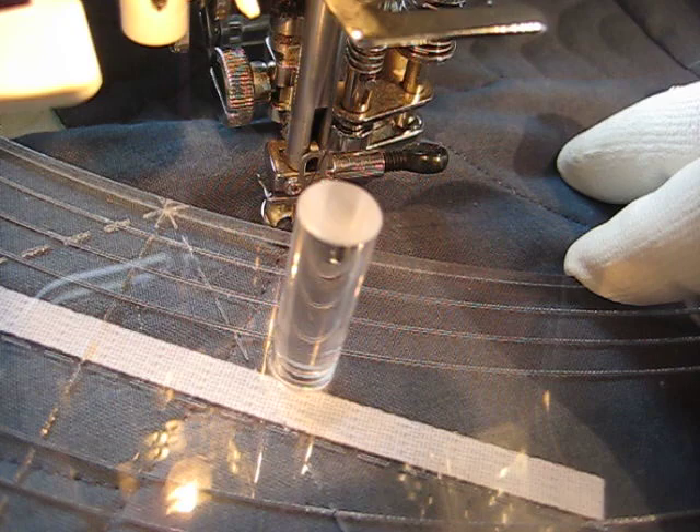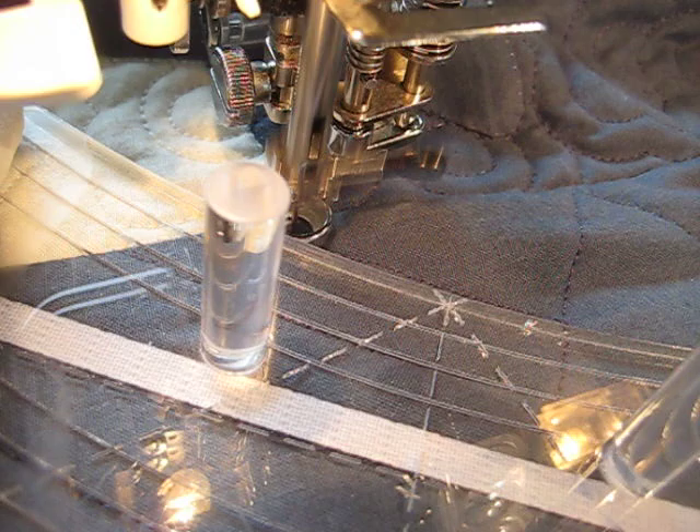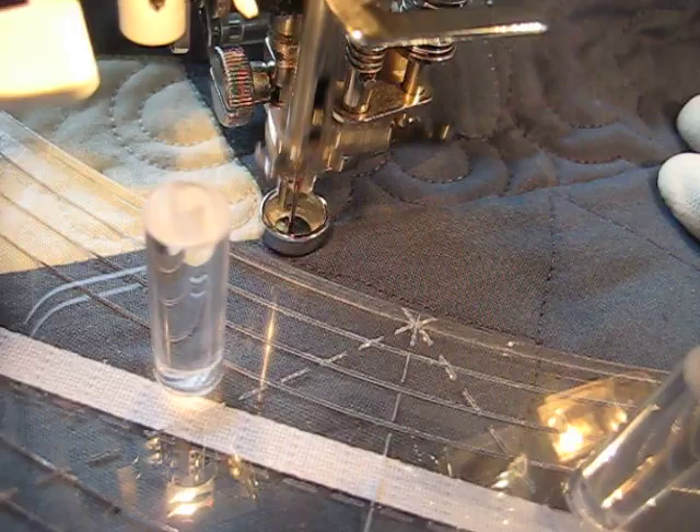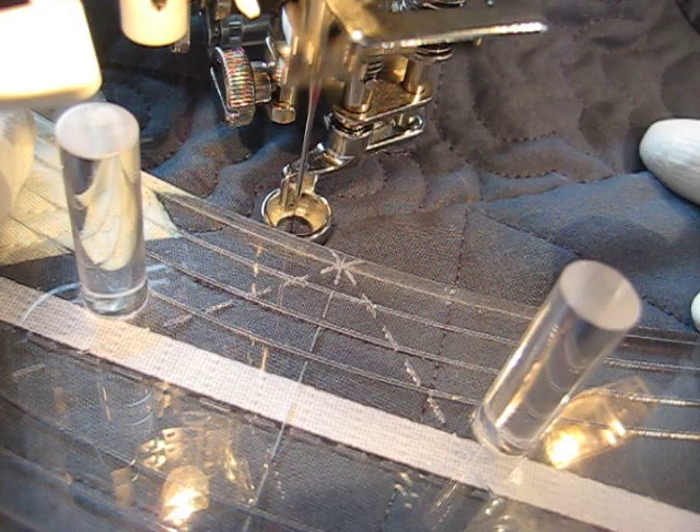Now these rulers, because they are a quarter of an inch thick, sometimes it's like looking at a stick in a nice clear pool of water — it kind of refracts the light so it looks bent. So what you have to do is just be consistent with your lines and how you look at them, so that you are lining up consistently.